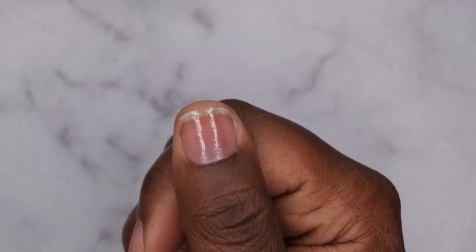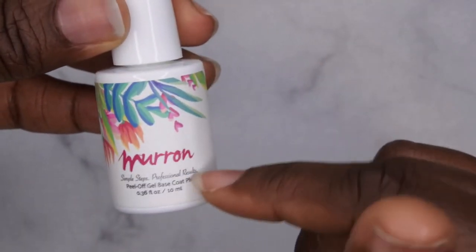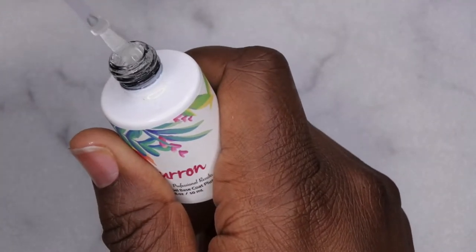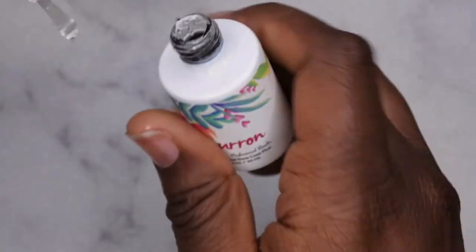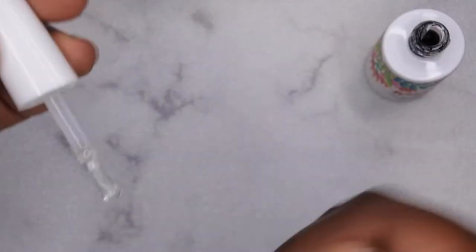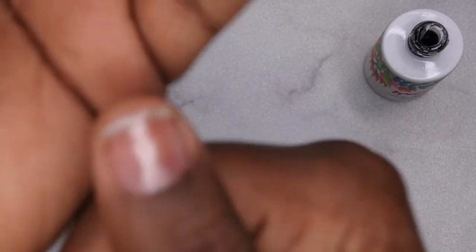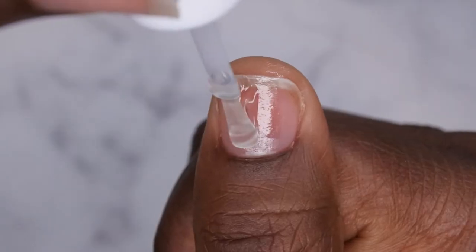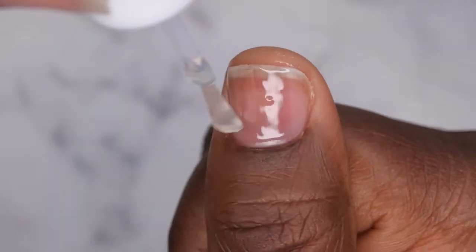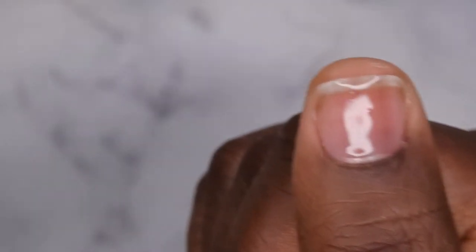Next you'll want to go in with your peel off base coat. I'm going to be going in with my all time fave from Maran and I'm going to apply that to the entire nail and cure for 60 seconds. This is what's going to make the removal a lot easier and also protect your natural nail from the nail glue. Once that's on I'll cure for 60 seconds.